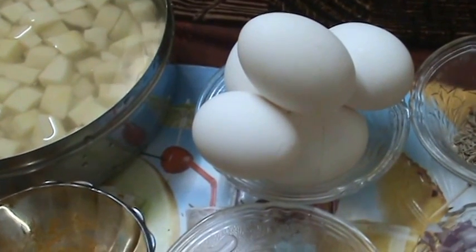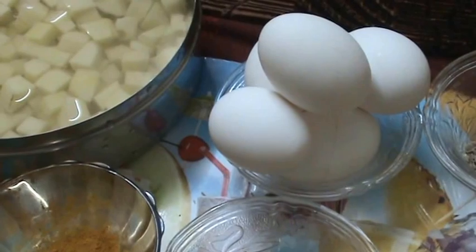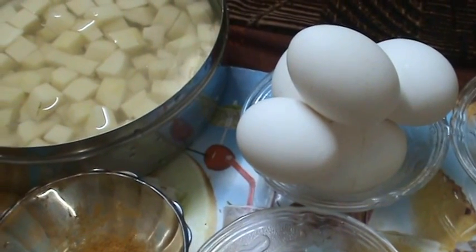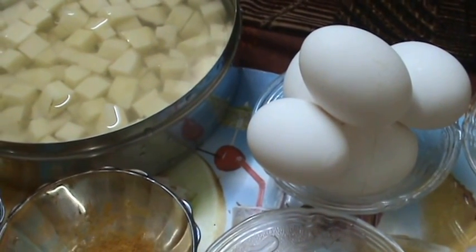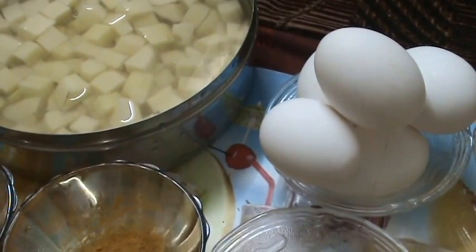Hi friends, welcome to South Indian Cuisine. Today I am going to show you a tasty and quick recipe that is with egg and potato. That is egg potato burji or egg potato fry.